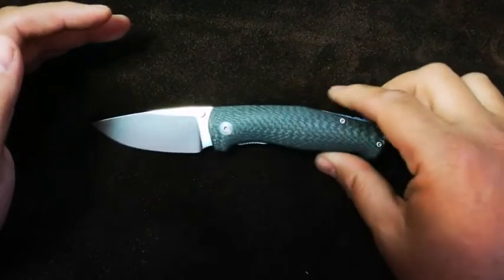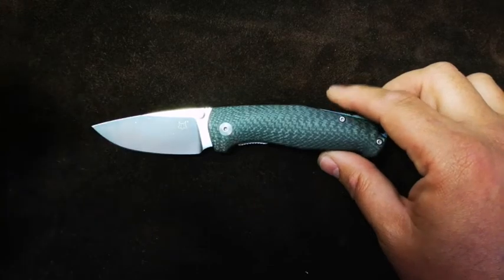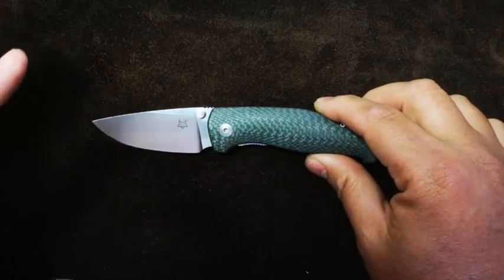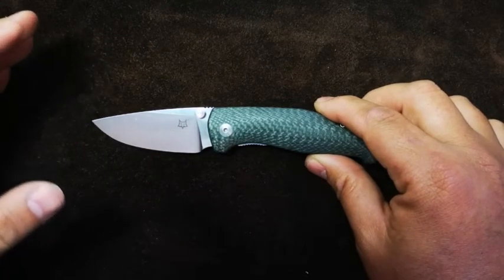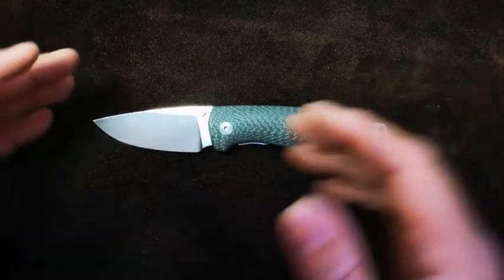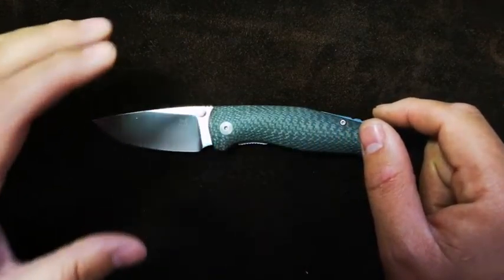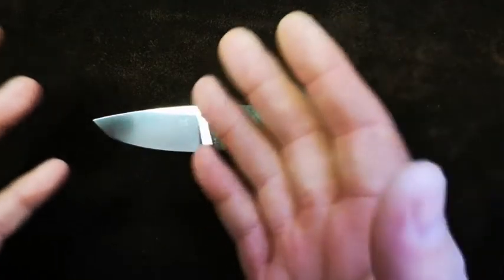Let's start with the blade. We've got a modified drop point and, like I said, a high flat grind. The steel used here is the super steel LMAX, produced by Böhler Uddeholm. It's a high chromium, vanadium, and molybdenum alloy steel. It offers high wear resistance, high compressive strength, superior corrosion resistance, and very good dimensional stability — meaning the ability to retain its size and form even after taking some abuse.